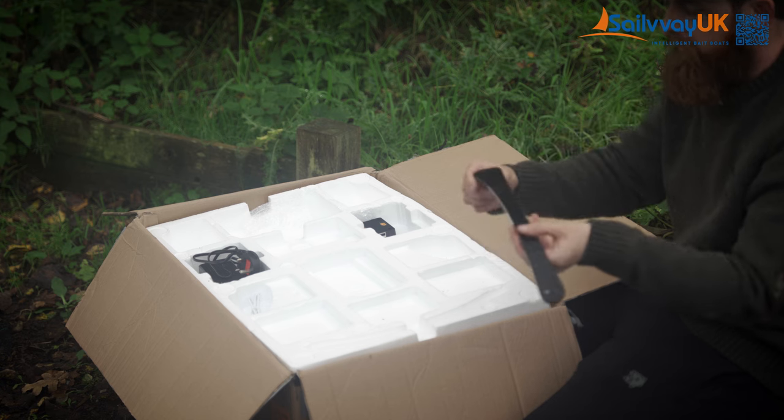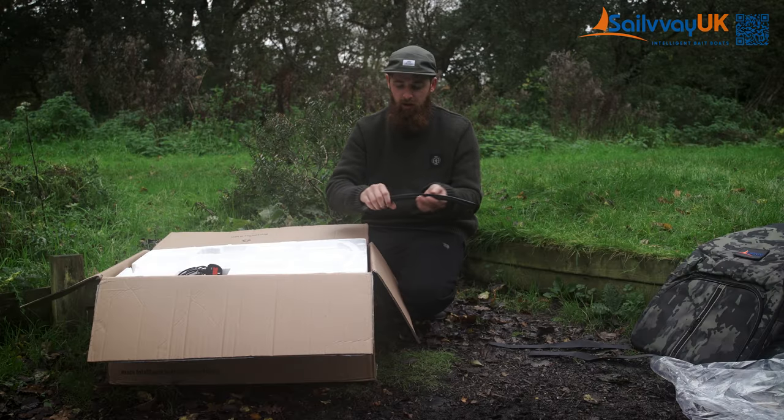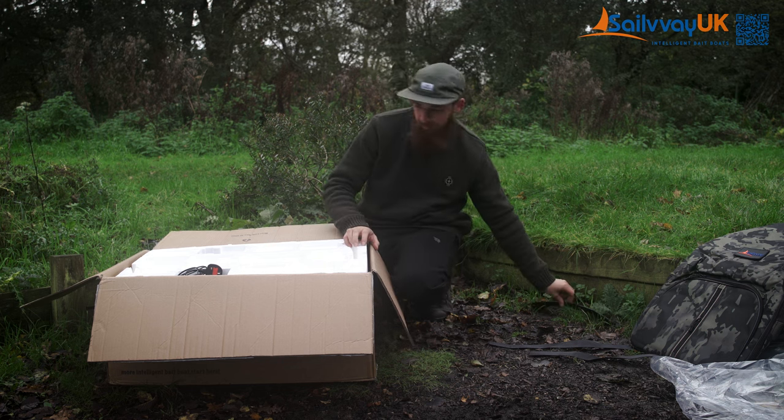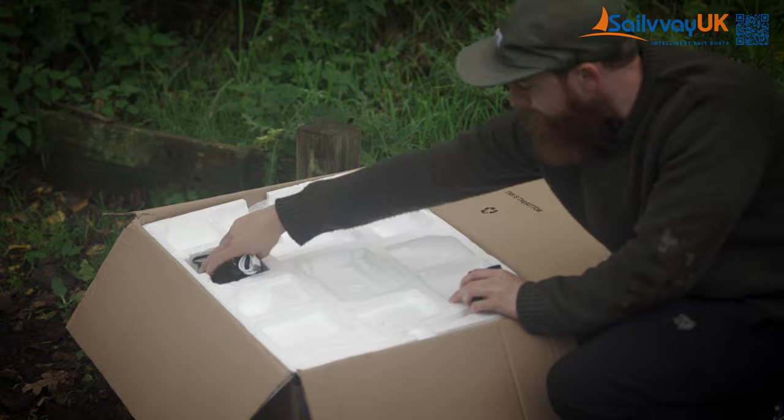This is your handle, for lowering the boat into the water and picking it up. This simply screws on with four screws, and that comes with it.